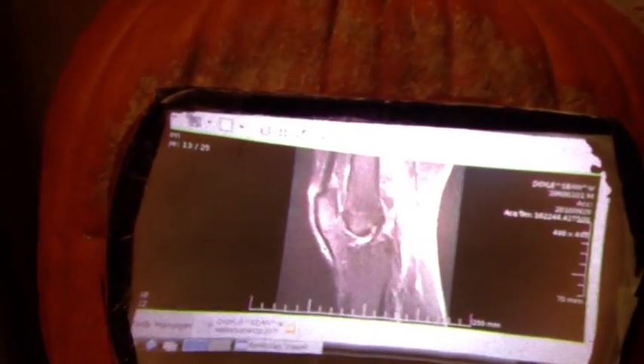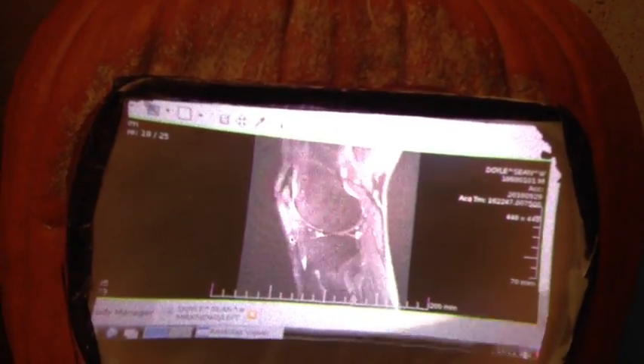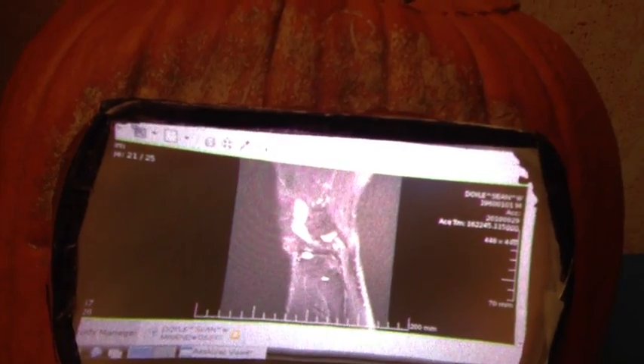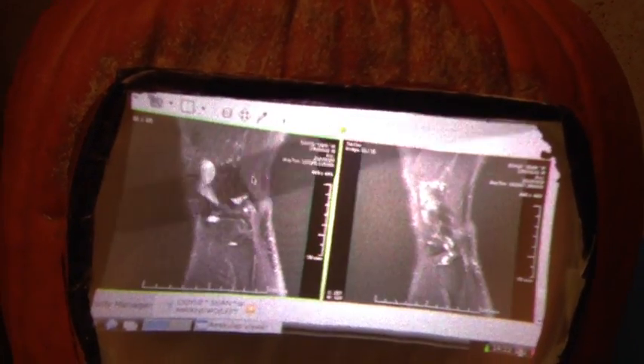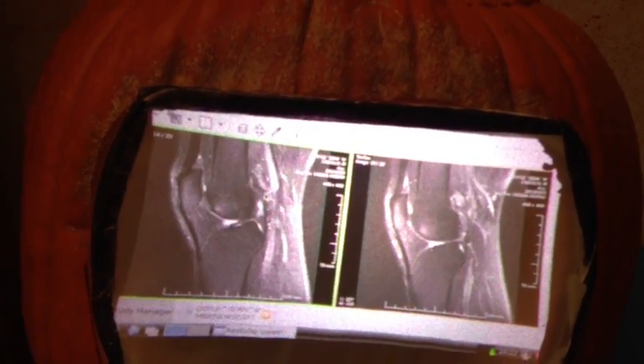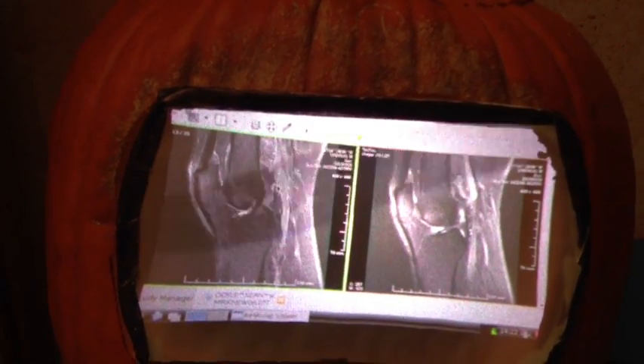Let's go a little bit closer, and you can see that I can scroll through a series here. I can window level the image. I can do other things to change how the images are tiled. Anything you could do on a regular radiology workstation, you can do here, because the Raspberry Pi is just running Linux.